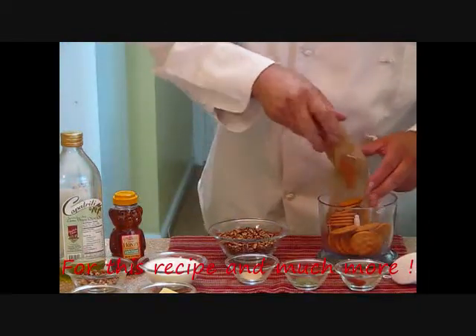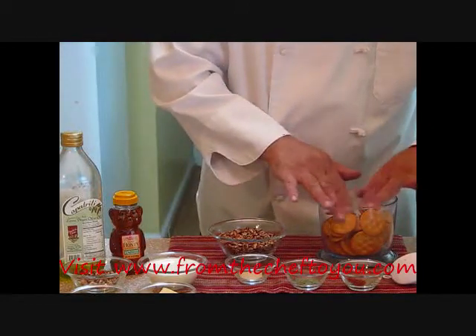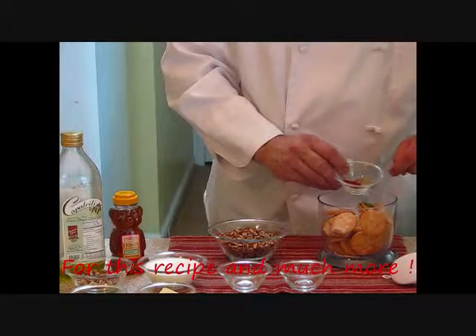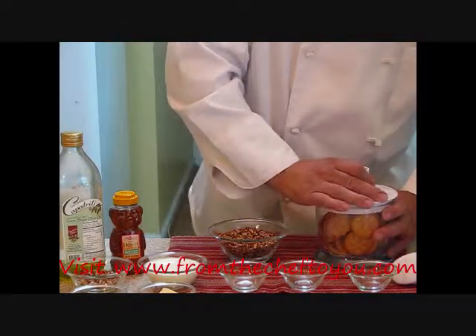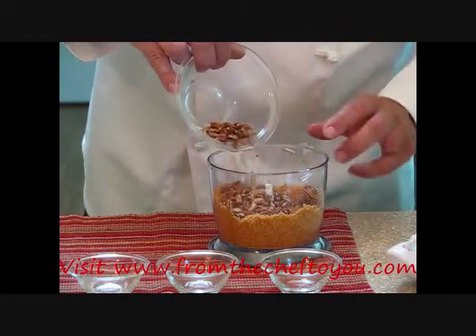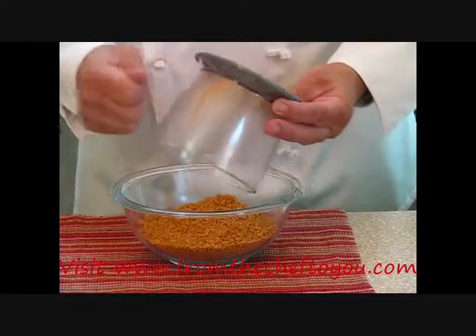Let's go ahead and add one sleeve of Ritz crackers into this chopper. You can use a larger chopper if you want to. You want to grind these up to a real fine sand. We're going to add a half teaspoon of granulated garlic, a quarter teaspoon of black pepper, and a quarter teaspoon of paprika. We're not going to add our pecans this time — I don't want them ground as fine as the crackers. Let's go ahead and add our pecans separately. We don't want to chop them quite as fine. Then put the crumbs into the bowl.